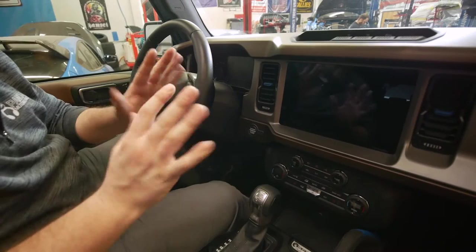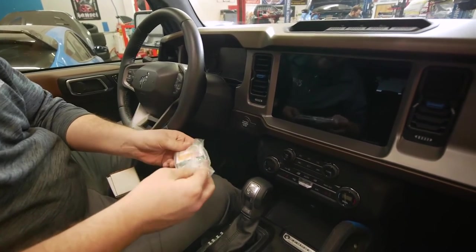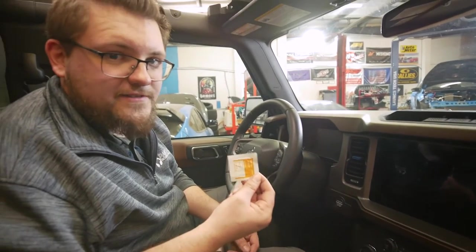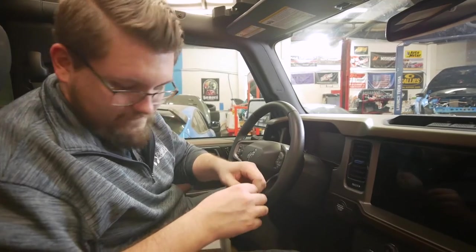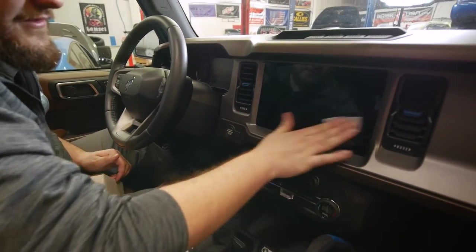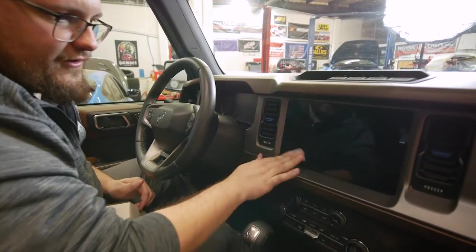First thing we're going to do is make sure we have nice clean hands — I just washed my hands to ensure a nice smooth application. Then we're going to grab our install kit and the alcohol swab. If you've ever installed a screen protector on your phone, the install process is the exact same way. We want a nice clean surface, so we'll give the screen a nice wipe to remove all the residue and oils from your fingertips, giving it a good base for the screen protector to cling to.